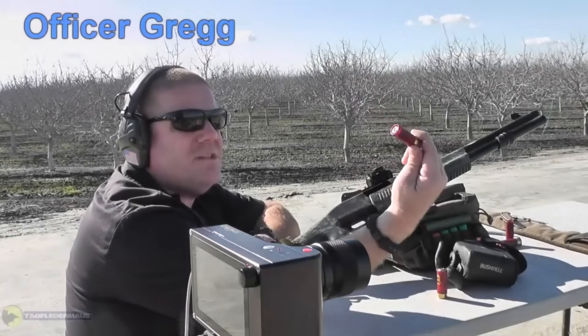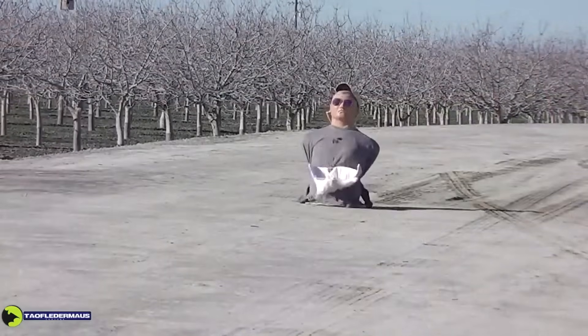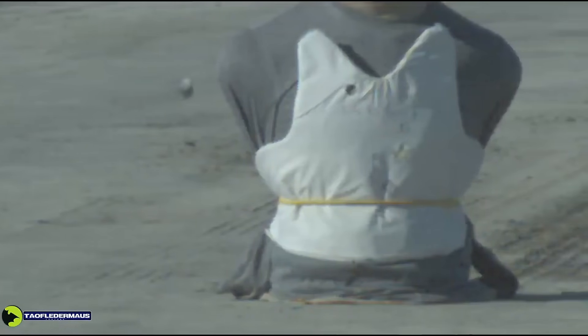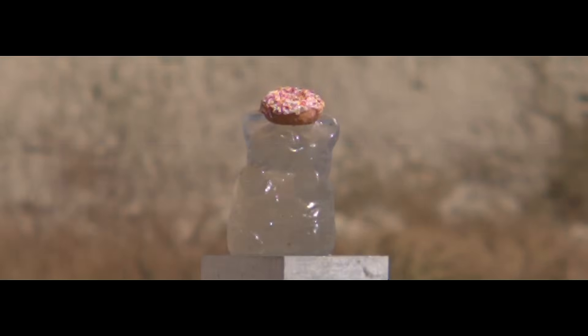So how could those flattened ribs possibly impart any spin or help the slug swage through a choke? Apparently no one ever thought of just filming a Foster slug with a high-speed camera to see if it spins or not. In every shot that we took and filmed, we did see the slug rotating in the predicted direction — clockwise. Rifled slugs do indeed spin. It's not very fast, but they do spin.